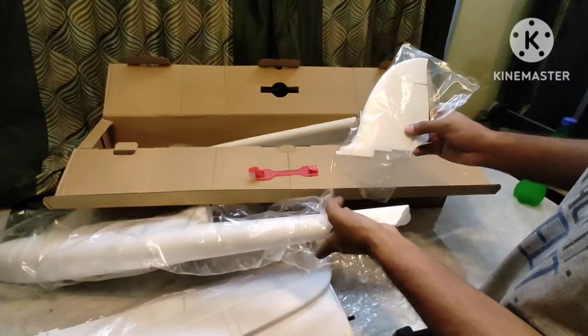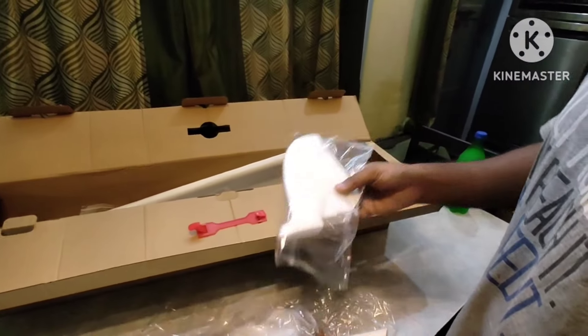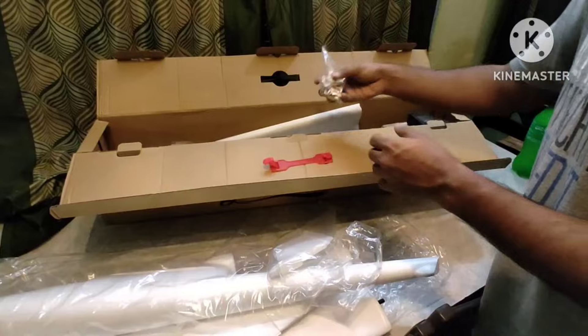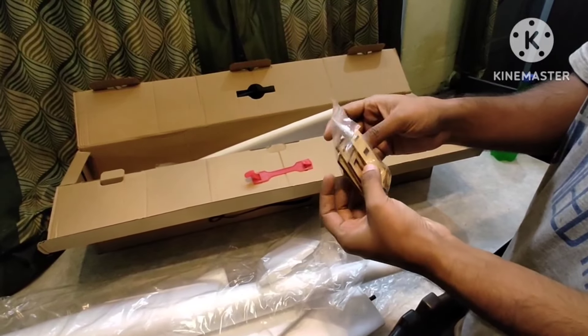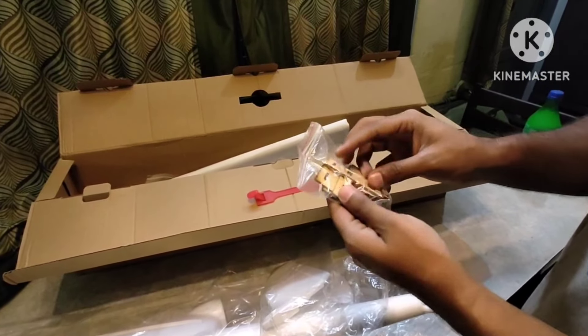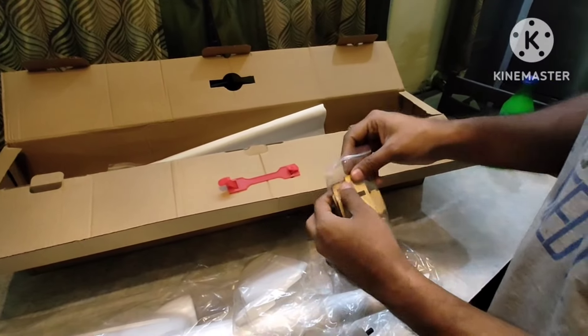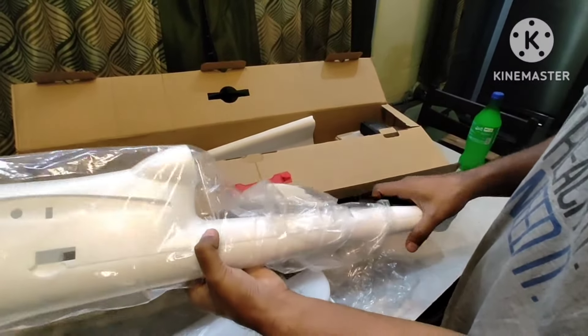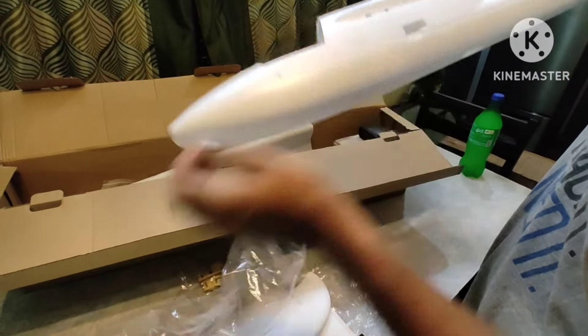This is the tail fin. Inside the box you will also find these MDF laser-cut mounts — this is the motor mount, and this one is for reinforcement. This one is the joint rod — you just have to put it in between the hole and then fix your wings and screw it in.